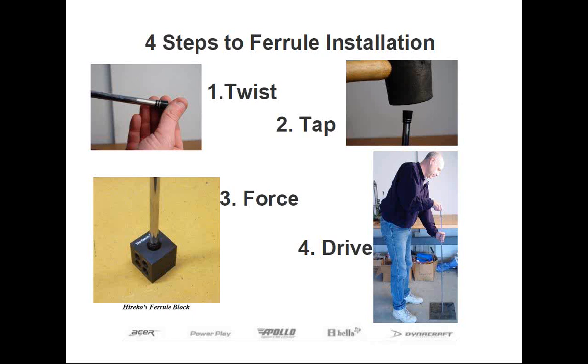If the ferrule doesn't twist on easily, you can place the butt of the shaft on the floor and then, using a rubber mallet, tap the ferrule so the shaft penetrates through the large end of the ferrule. In some cases, the ferrule may have to be struck fairly hard with your rubber mallet, so be sure to check the ferrule's alignment on the shaft after each blow. If the ferrule isn't straight with respect to the shaft, the ferrule will be damaged and need to be replaced. Be extra careful with any ferrule that has trim rings, because those can break off pretty easily.